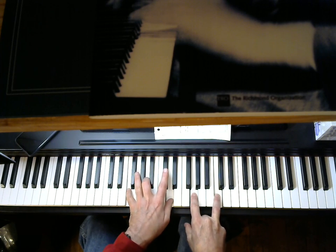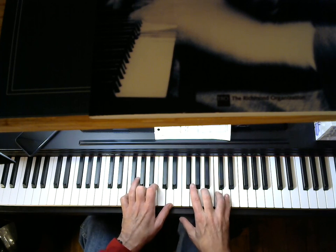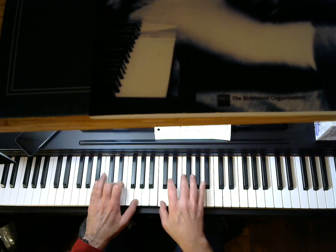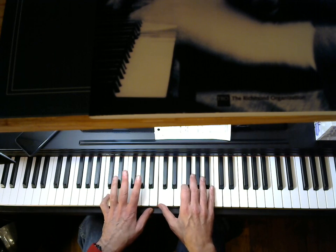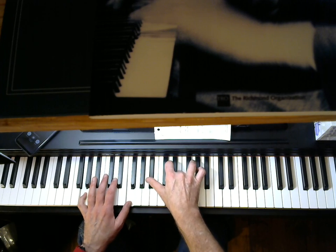So the first chord, we have an F6-9, to an F7, a Bb6-9, Bb7, then we have just this — this is all an F over a C. Gm7, C9.